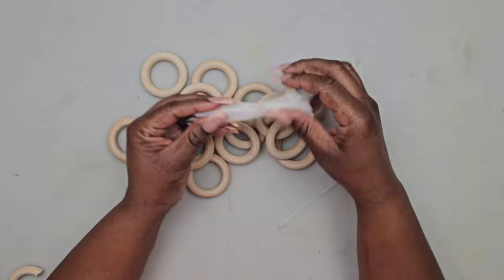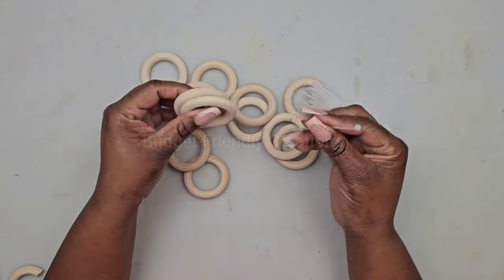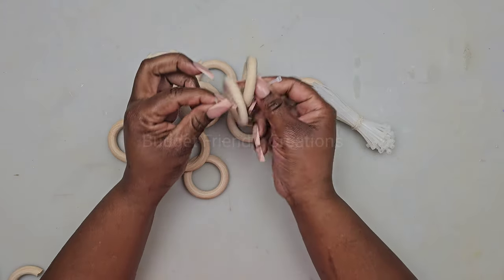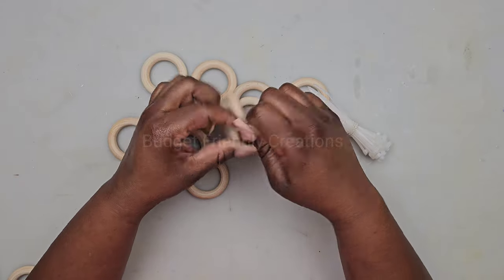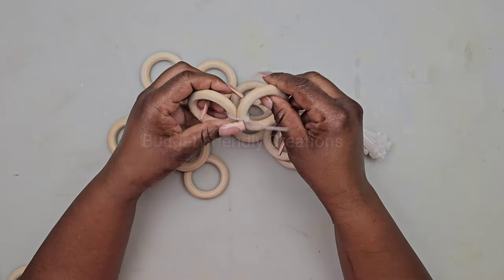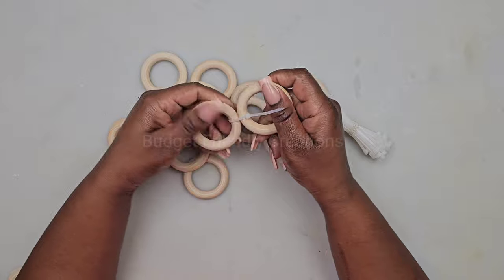Let's move on to the next project. We're making a mirrored tray. I'm going to be using 20 macrame rings and using small zip ties to connect them. Just make sure to pull the zip ties tight enough for the rings to touch, but not too tight.